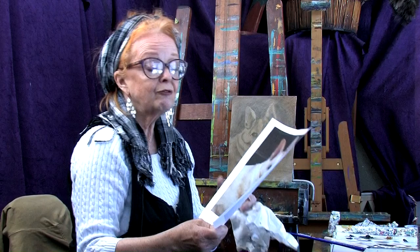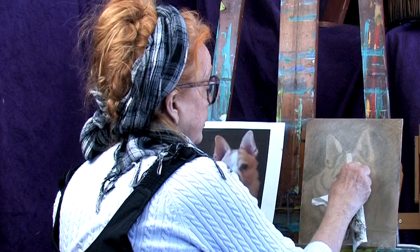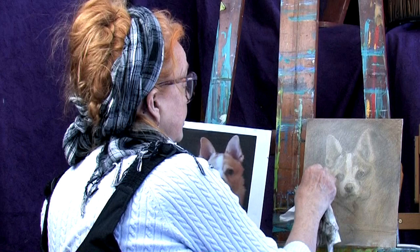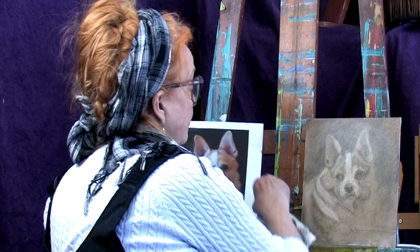Now I'm going to go back in, grab my photograph, and take a little corner of my clean towel and remove the areas where there is light. Initially I've got this pretty accurate drawing — that always helps. So practice your drawings. And if you can't do the drawing very well, transfer it on — that's okay. When you're first beginning, transferring is fine. Just go in and put a little bit of graphite on the back of your photo and then you can transfer any marks that you need.